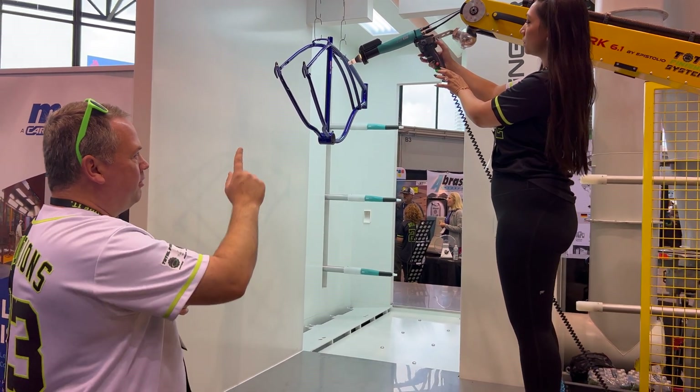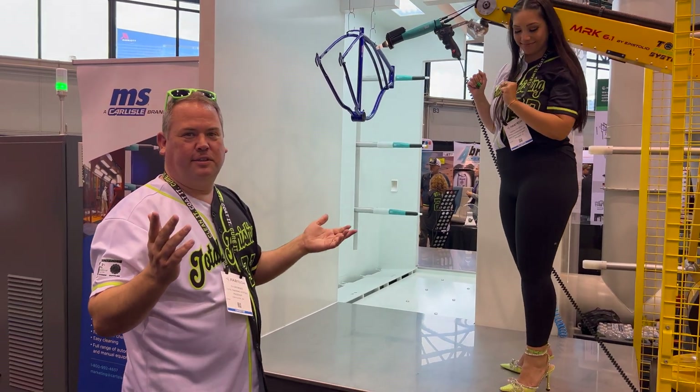Hit the green button to stop it, red button to lock it, and we're done. It was just that easy.